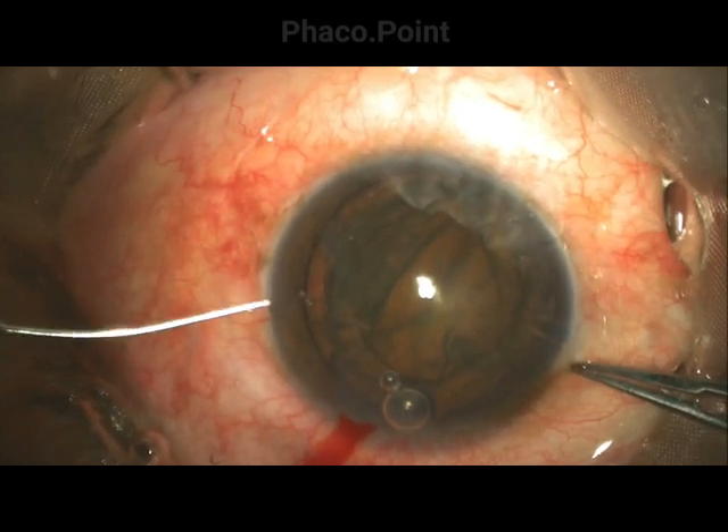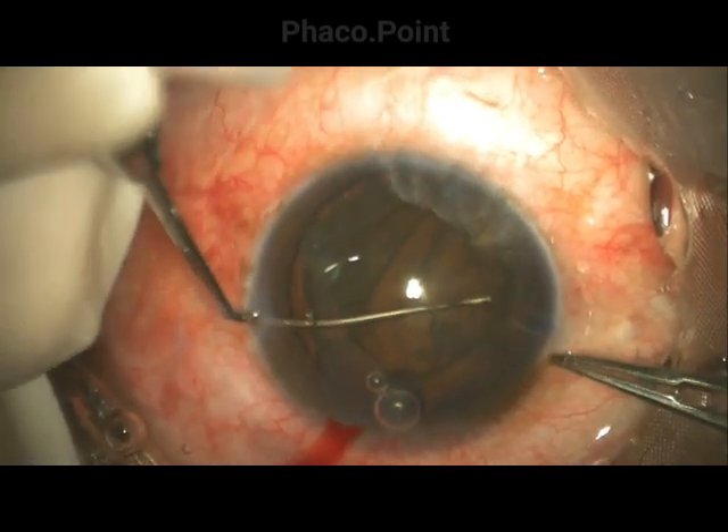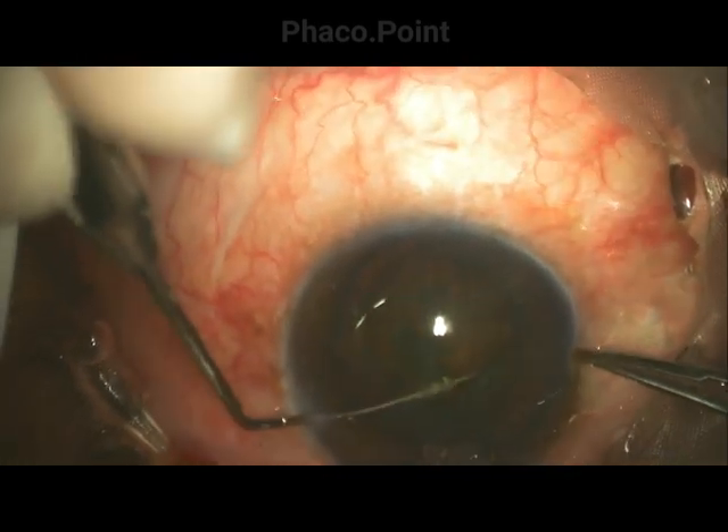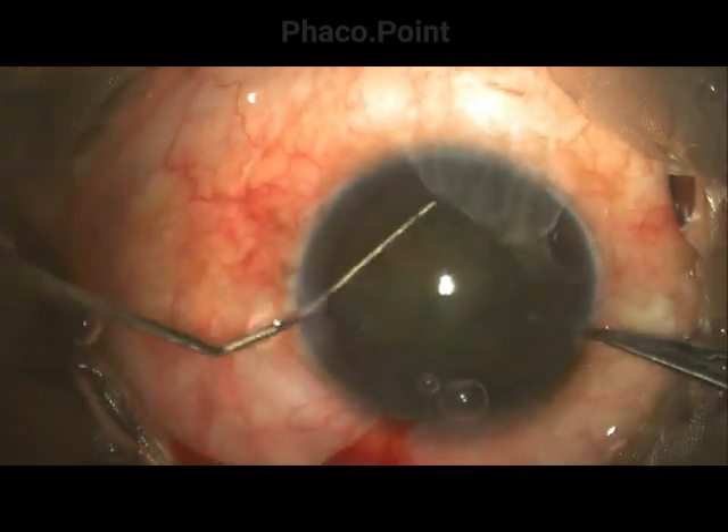The globe is stabilized with the limbal forceps, and then the Sinski hook is placed in the mid-periphery, held firmly, and turned through one complete 360-degree turn.